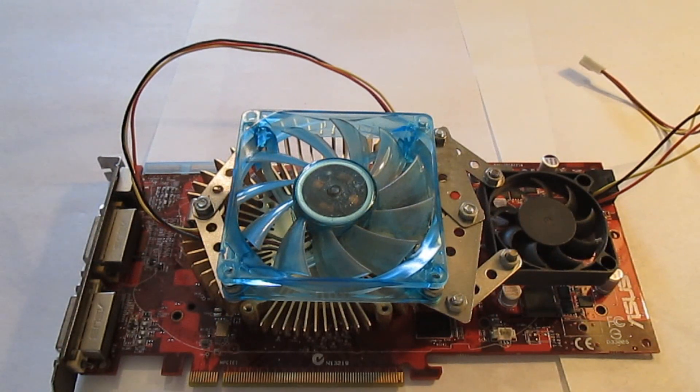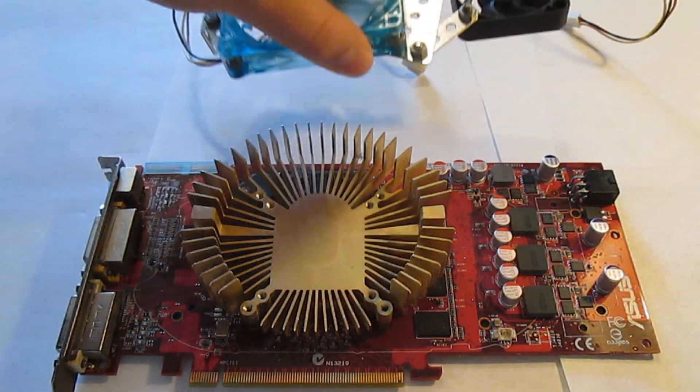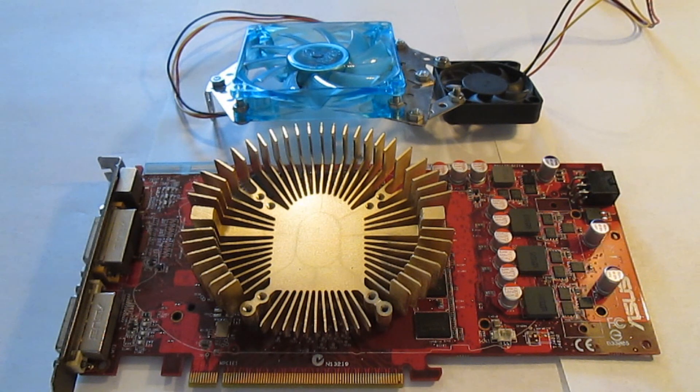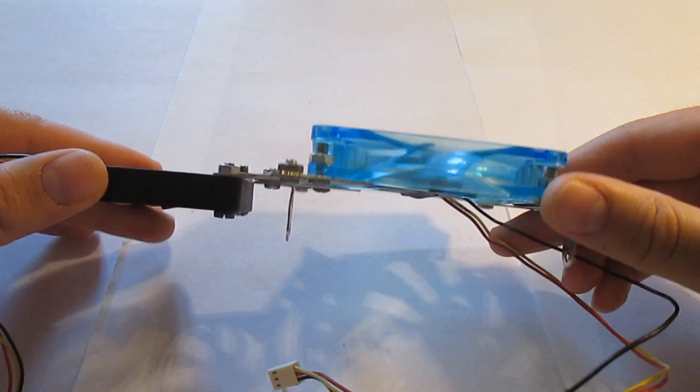Now let's remove the cooling assembly. The disassembly is complete, and here is a more detailed look at the assembly.